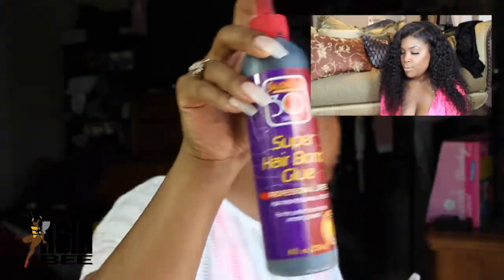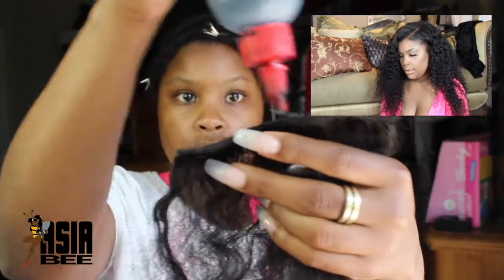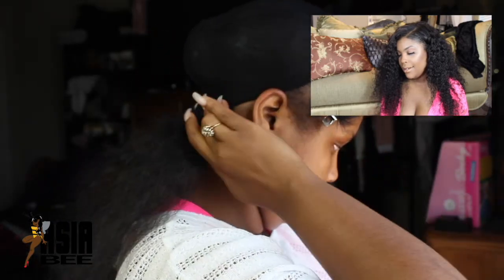Now I'm showing you that wig I just took off. We're going to find which sides are left and right — it's not that complicated until you start taking it apart and you're just like 'oh shoot.' I'm going to brush out the bottom because it's a little sweaty and nappy from the gym. Once we brush it out, we're going to add some of that 30-second glue — super hold hair bonding glue. Add it to that track right there, and then add it to the back.